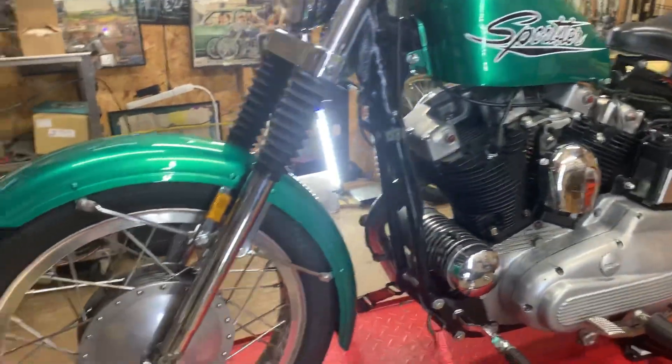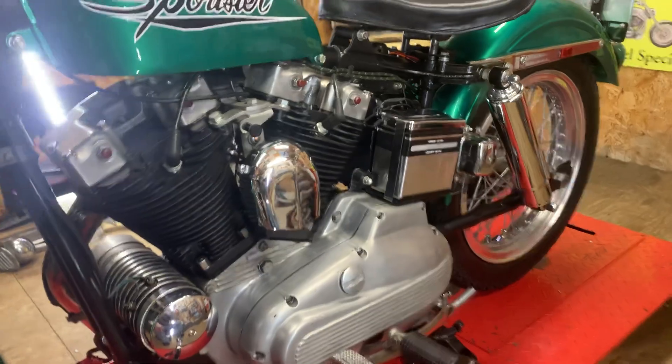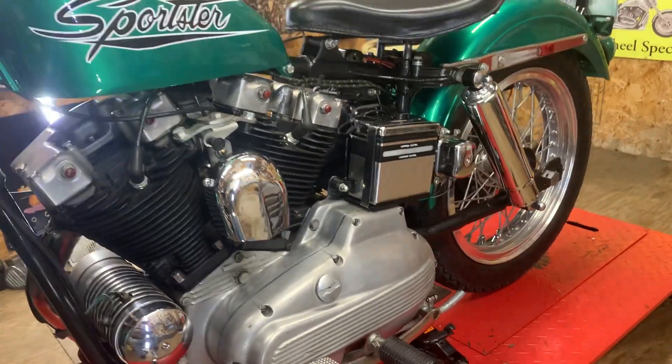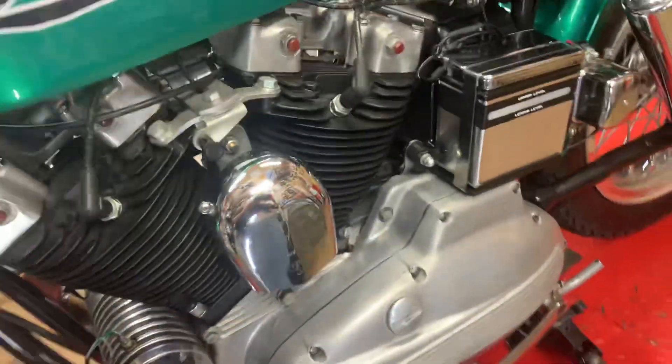I'm going to bring in my 1940 flathead and put her up on the table because I have some parts to put on her. So be on the lookout for those videos to come.